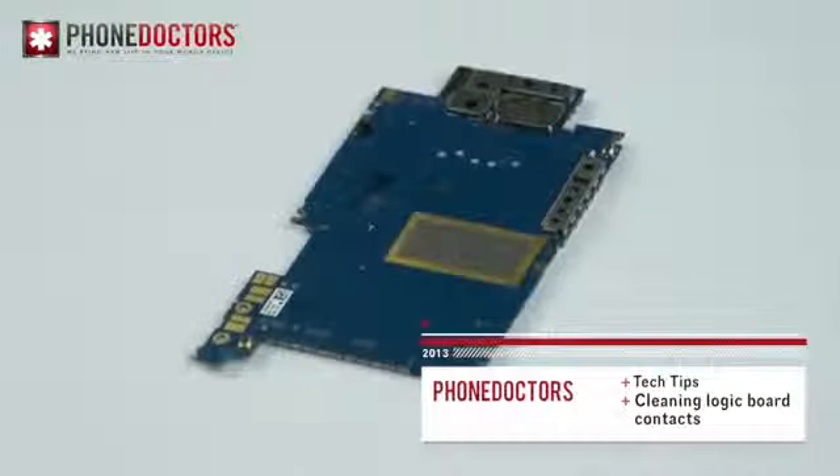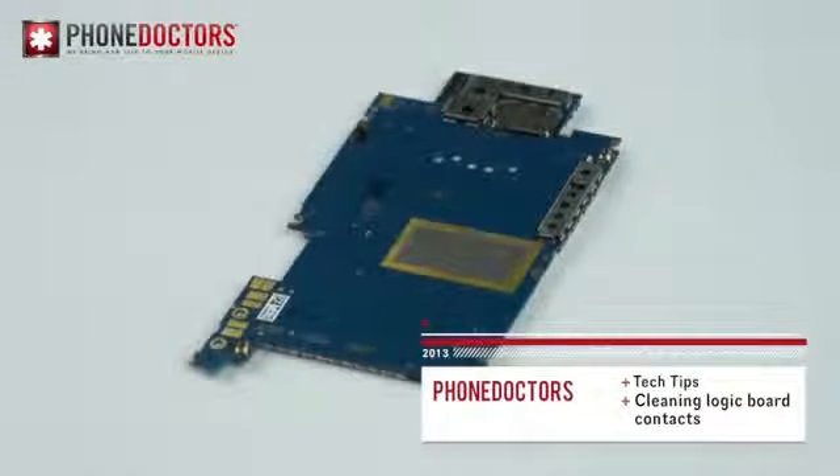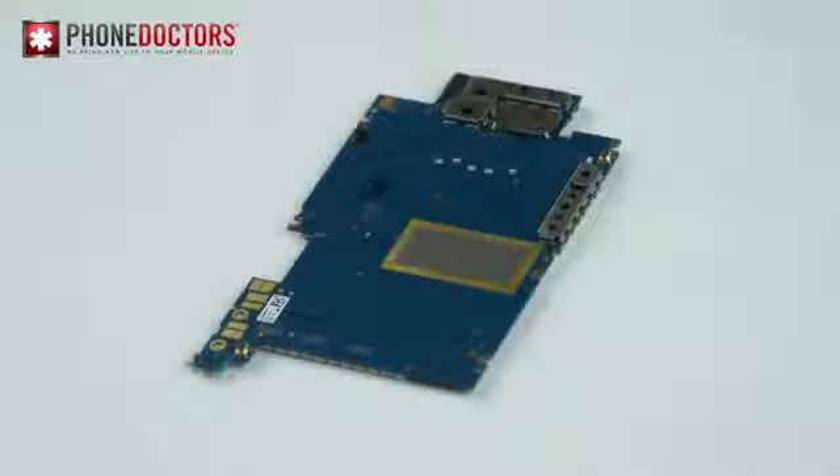What's going on everybody, David again with Tech Tips. We're here to talk about cleaning your board contacts. We all know some of the cell phone parts aren't cheap, so here's a trick to use before replacing the parts that are not working.